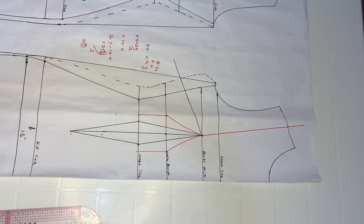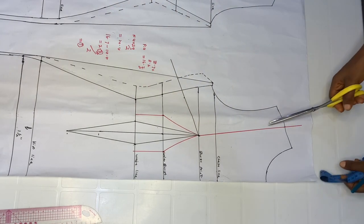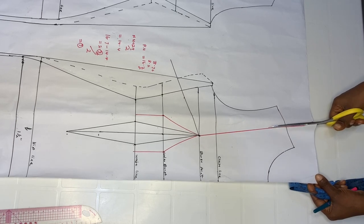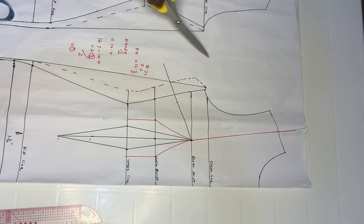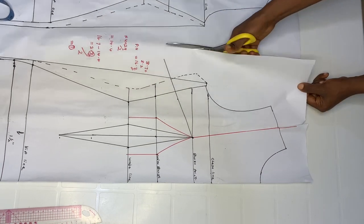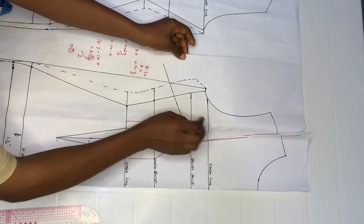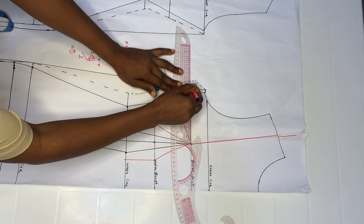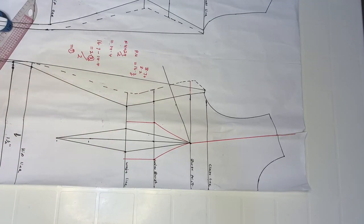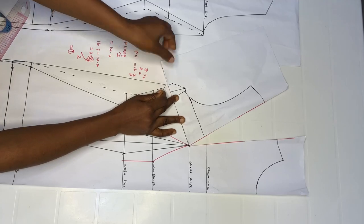When done, come over to your shoulder line — the one we just created — and slash it open at that point. Also slit the lower section open so you'll be able to close your side dart. When done, extend your bust point line to your allowance, then go ahead and close your side dart.